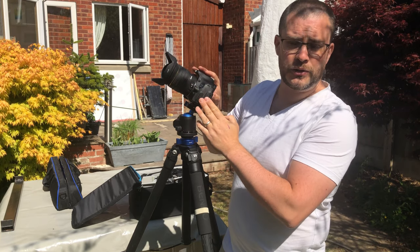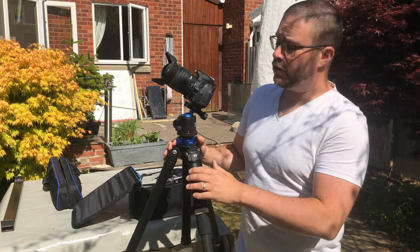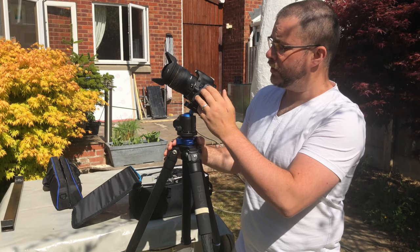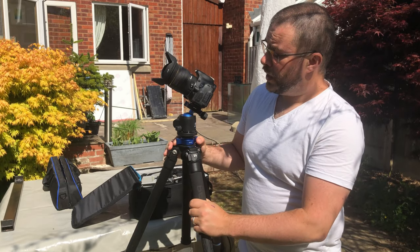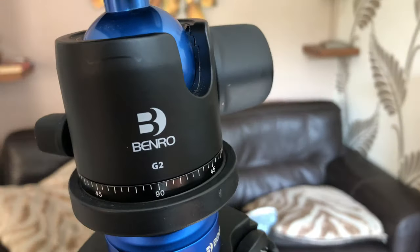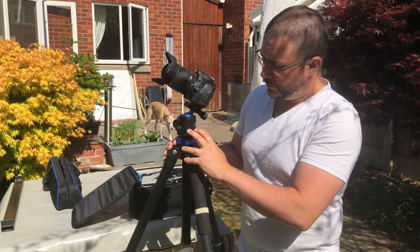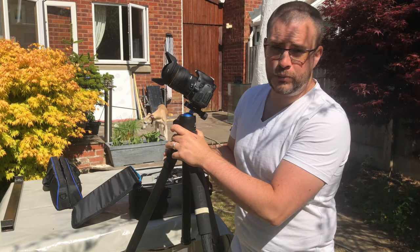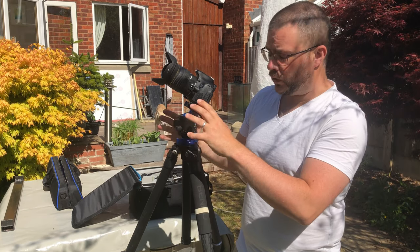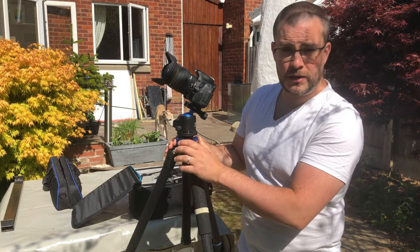The camera body is a Canon EOS 600D. I bought it in 2013 for about 800 quid. You can now pick up this same camera body online secondhand for well under £200. Next down here, this is a Benro G2 ball head. I don't think you can buy this particular model new anymore — you might be lucky enough to find one on eBay. Any good quality, heavy capacity gear head will do for astrophotography, as long as you've got full control over the pan and tilt.